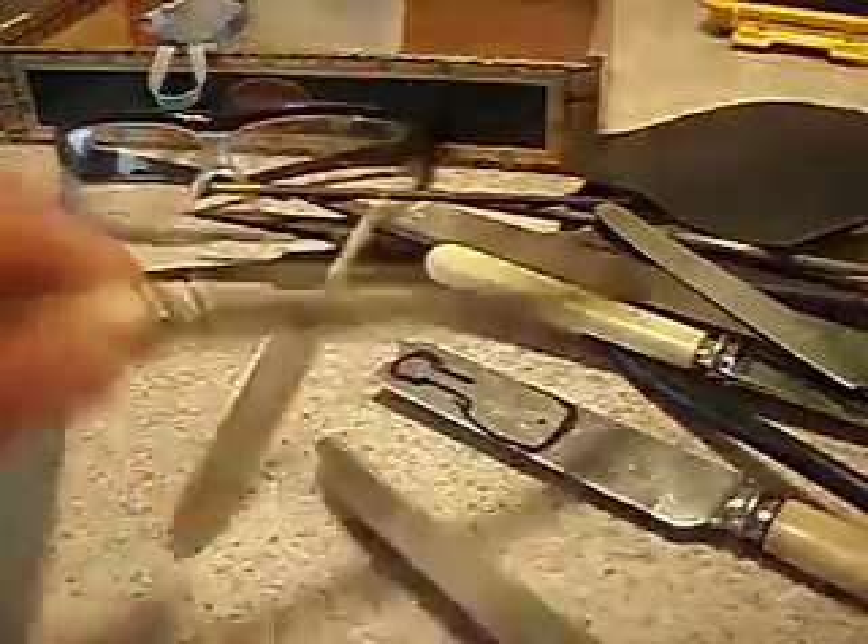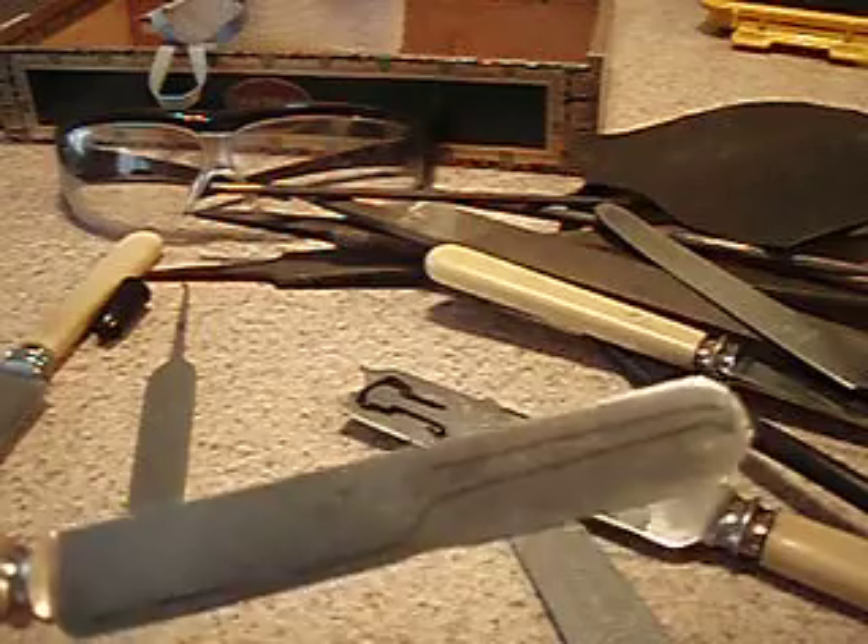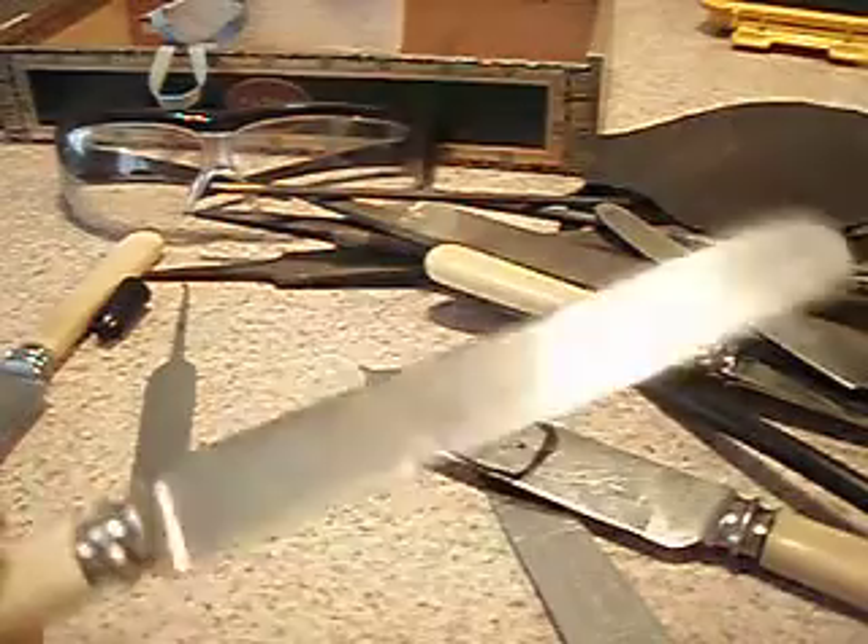And the next step, as we move along here, will be to remove this unwanted material. And you can do that with tin snips.